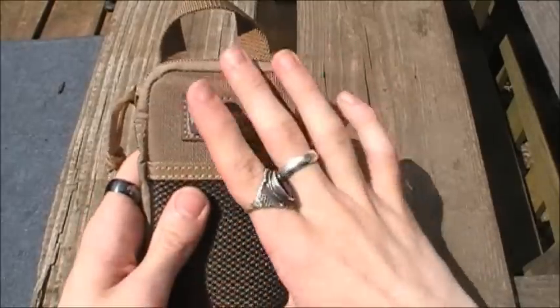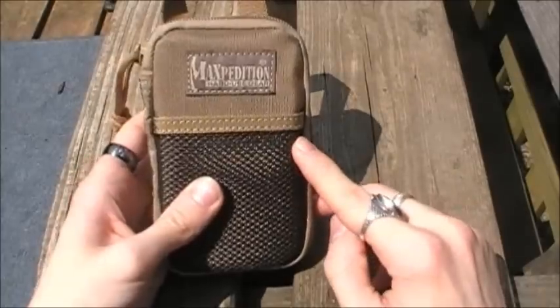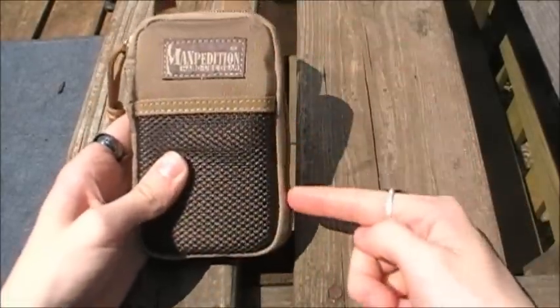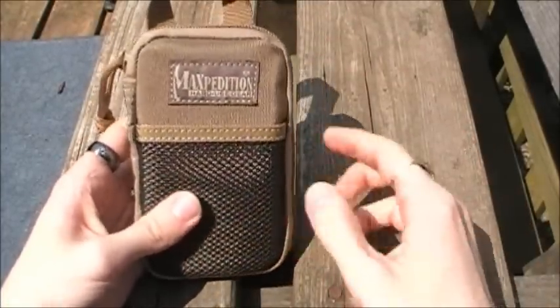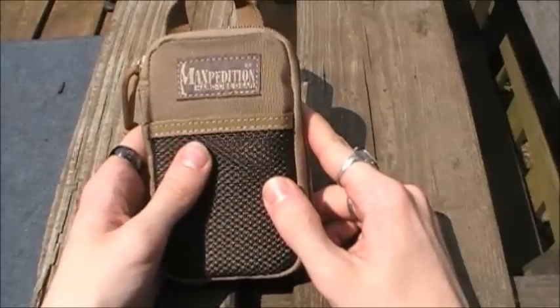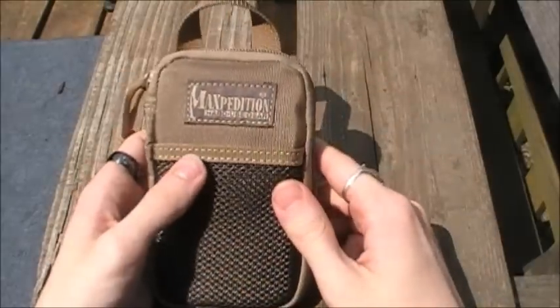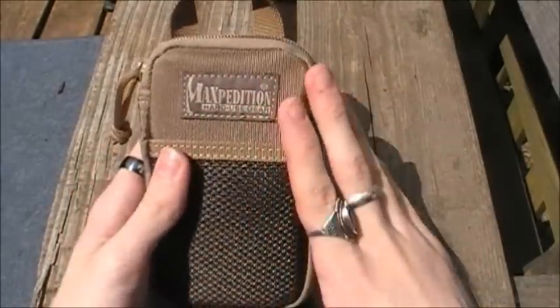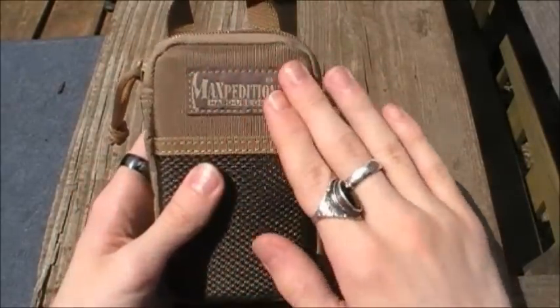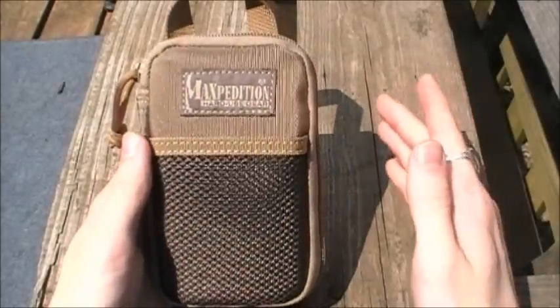Dimensions-wise it's going to be three and a half inches wide by five and a half inches tall, which is a half inch smaller than the mini organizer and a full one and a half inches smaller in both dimensions than the EDC pocket organizer. You are not going to have a loop field on the front of this version like you will on the mini and the EDC organizer.